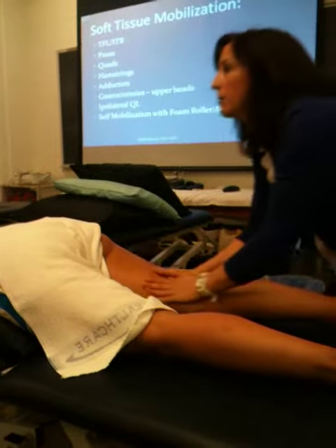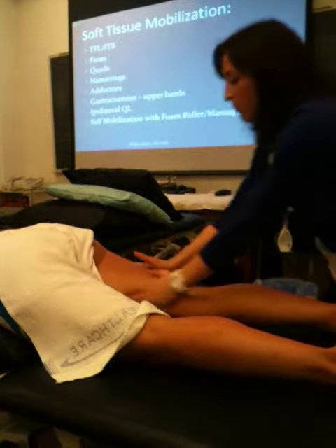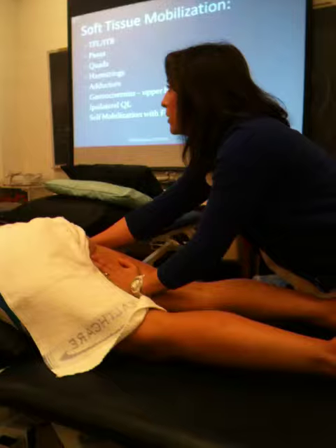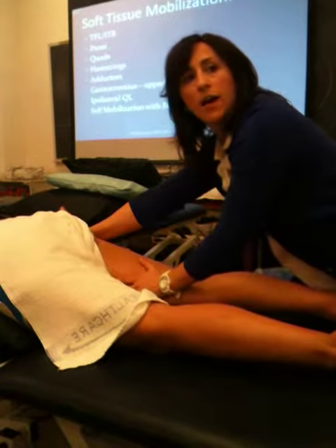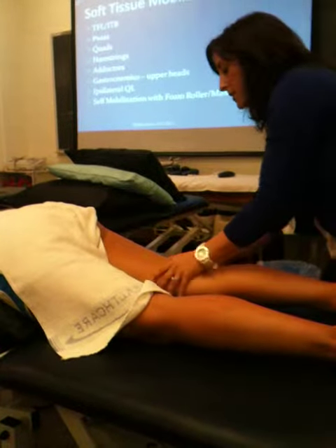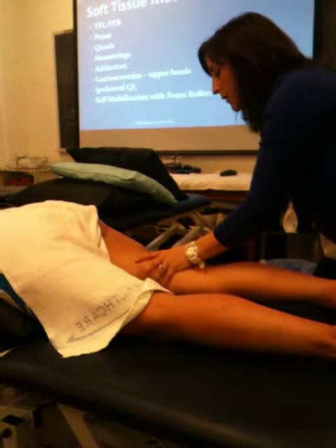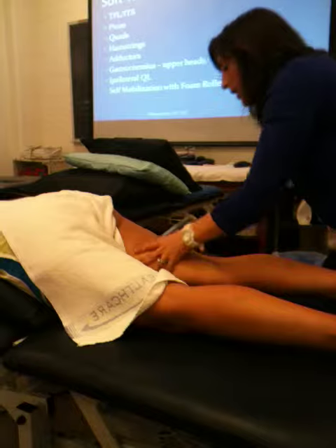And I would do these long strips up — biceps femoris and all the medial hammies. One hand goes up on each, and then I keep going here to the glute. So I go up, and I keep going to that glute. You can be very specific on this side — kind of creeping up, figuring out where they need it, and then really hone in, pulling it apart.